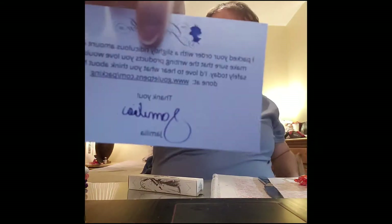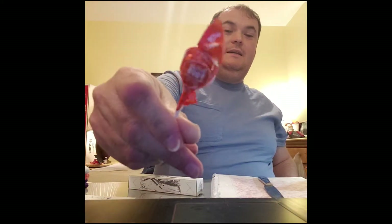Welcome ladies and gentlemen to the Marilyn Darling Show. Today is the 26th of February and I am here because I got a package from Goulet Pens. Isn't that pretty? And a lolly. And my order.